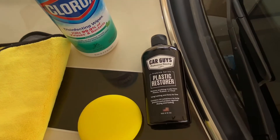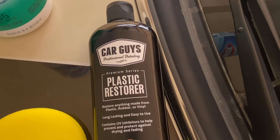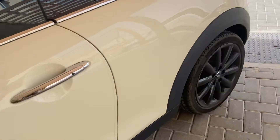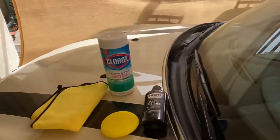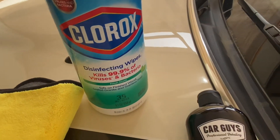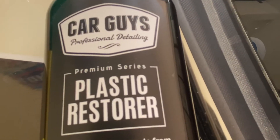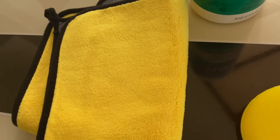Okay, so what we're going to be doing today - we are going to restore the black plastic trims on the car. As you can see, they're quite faded from the sun, which is usually what happens. We're going to give them a quick wipe down with disinfectant wipes - Clorox - and then we're going to add some plastic restorer onto the pad and wipe it down with the chamois.